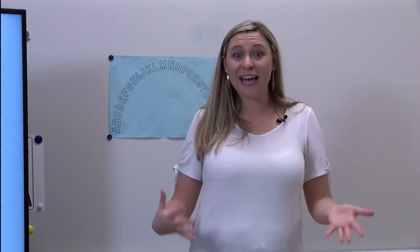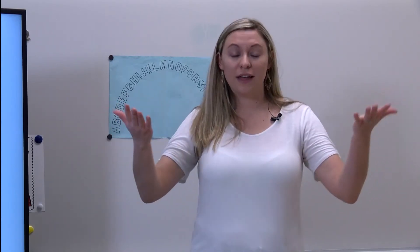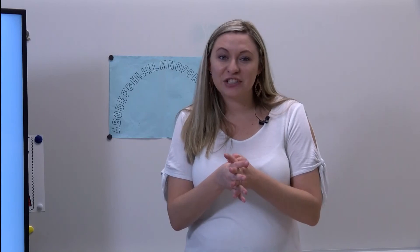Guys, you can play this game at home with your friends, your brother or sister, or with an adult at home. All they have to do is say 'Simon says point to the letter' and then tell you that letter name. Remember, don't point to it if Simon doesn't say. Y'all did a fantastic job, I hope to see you back next time, have a great day!